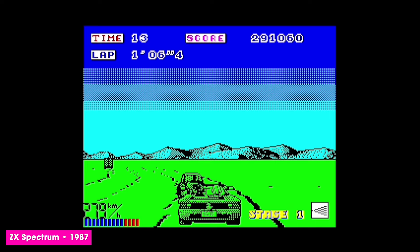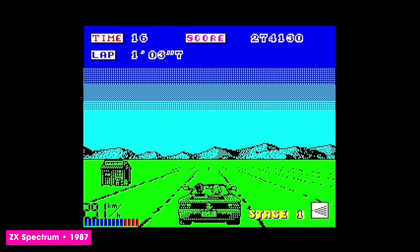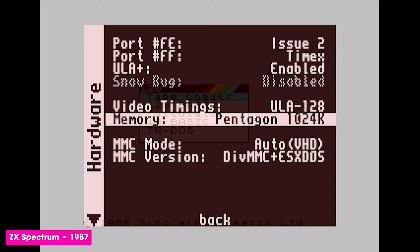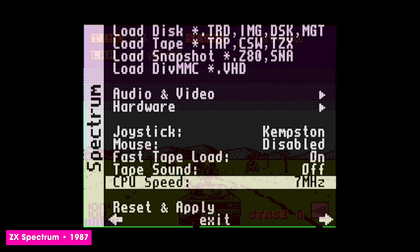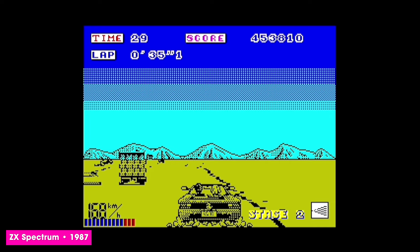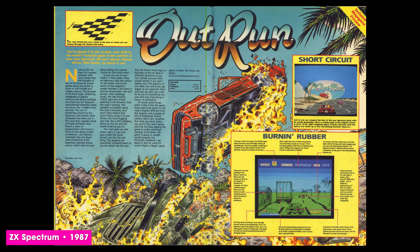The ZX Spectrum version of OutRun is actually rather good. Unlike some of its peers, the Speccy port has branching paths, suitably scaled traffic and features that very closely mirror the arcade original. On original hardware it can be something of a slideshow — at 4 or 5 frames a second, no one would say it's smooth. But running on Mister, we can choose the more advanced Plus 3 hardware revision and boost the clock speed to 7MHz, giving us in-game music and overall better sound reproduction, transforming the experience. Somewhat controversially, the Spectrum version was first shown off in popular UK magazine Your Sinclair with far better graphics, prompting a raft of complaints.